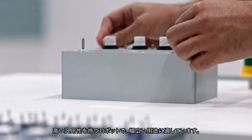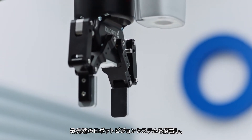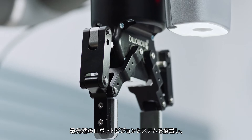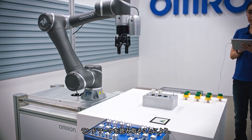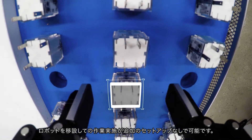A robot so versatile, it adapts to any number of tasks. Guided by a state-of-the-art robot vision system designed to recognize a reference point, the robot can be moved and perform its tasks with no additional setup.